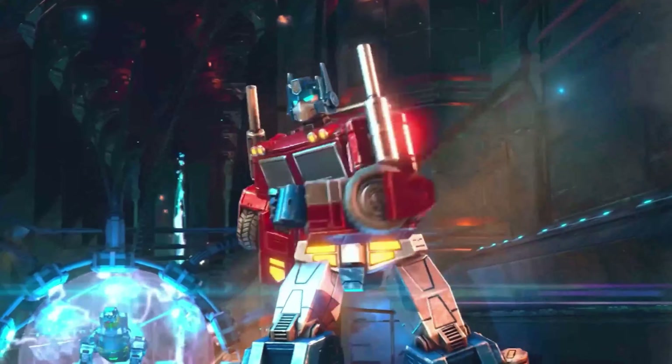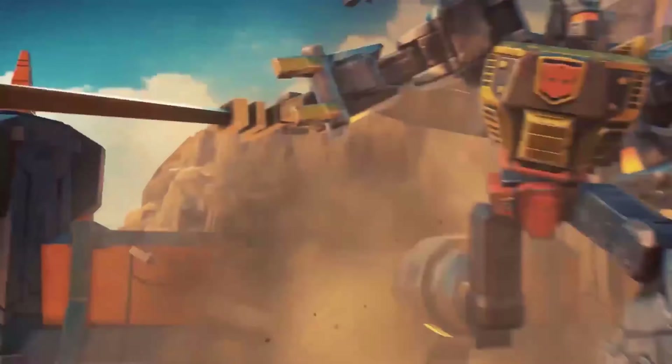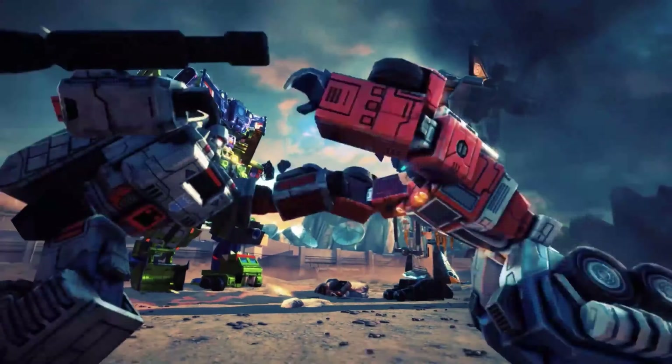Decepticons! Attack! Autobots, roll out!